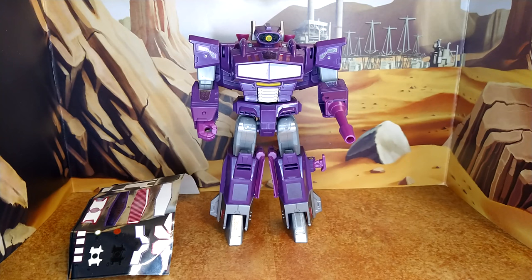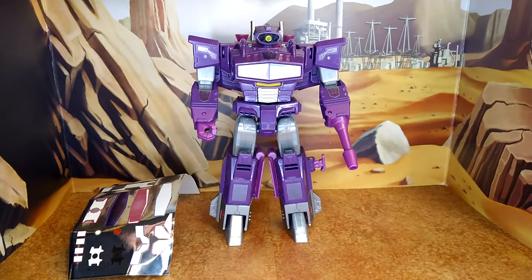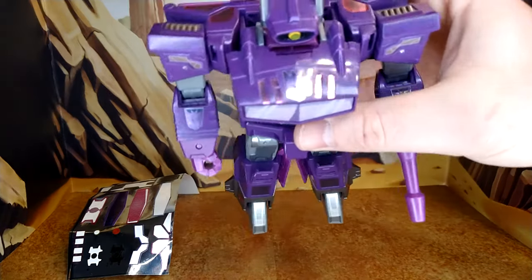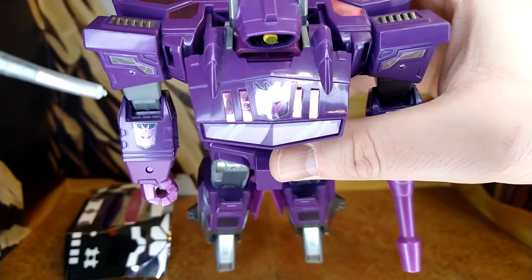That was Shockwave before I applied the Toy Hacks decals. Now let's take a look at Cyber Battalion Shockwave after applying the decals. They weren't all easy — there weren't that many but some are duplicates, so there's an A, B, and C version for some stickers. I kept the leftover sheet to show a few things. You get decals for the shoulder here and here — that's a good enhancement. New decals for the arms, and the shoulder even more. You also get a replacement decal where you apply a purple underlay over the existing decal.